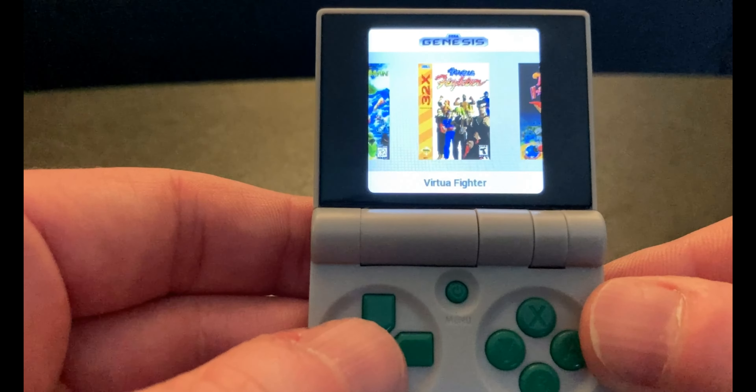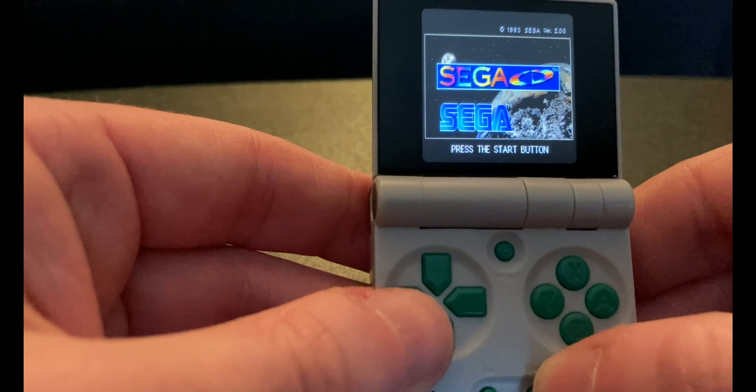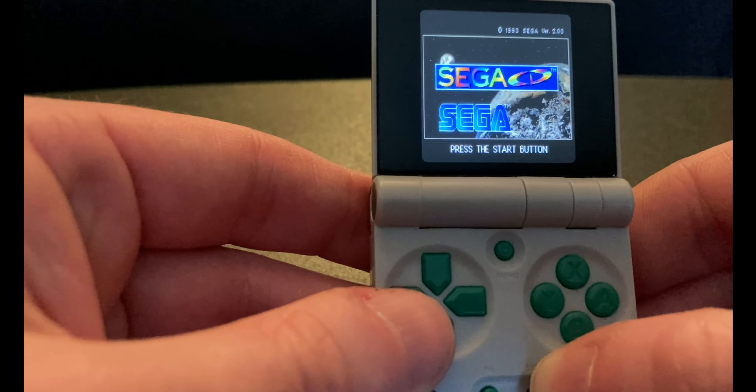The Genesis emulator also runs Sega CD and 32X games, which is pretty awesome!